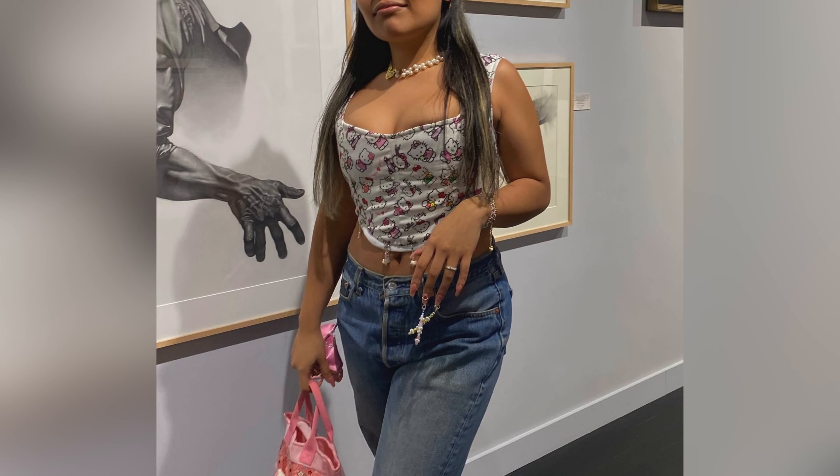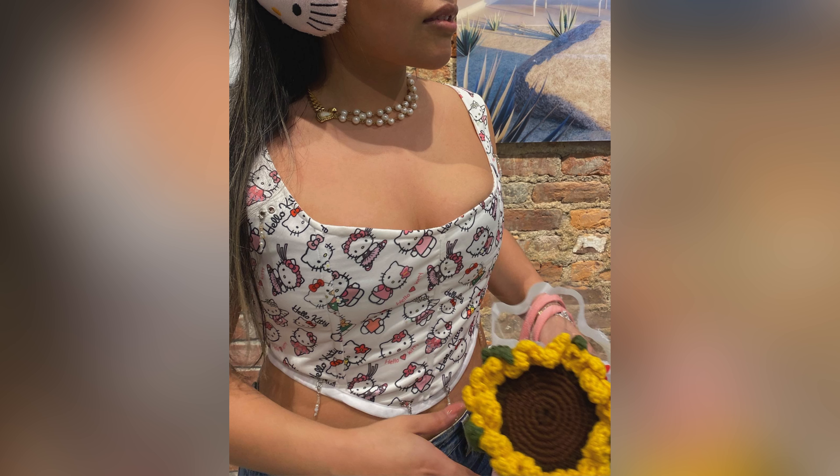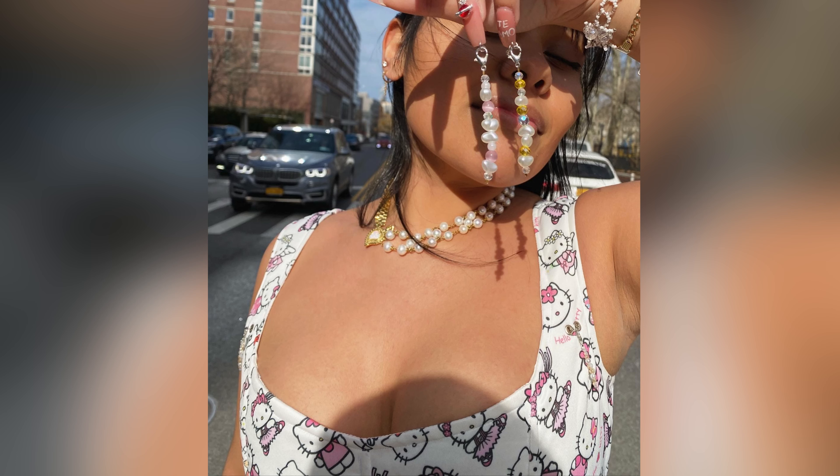And here are some pictures I took when I was out in Soho. I'm planning on making some of these to sell, but obviously this one is just for myself for now. Thanks for watching and I hope you guys enjoyed.